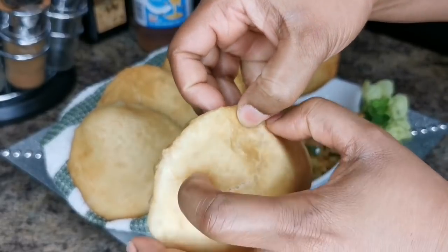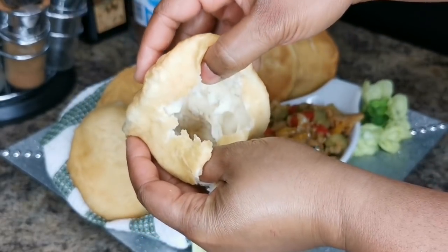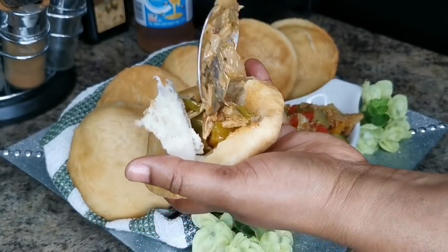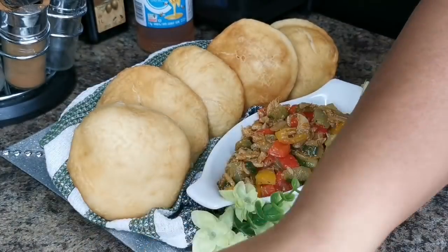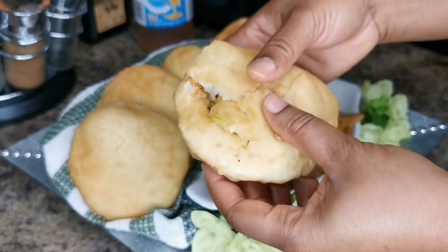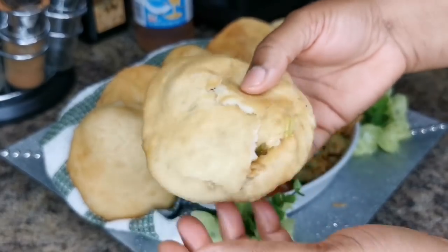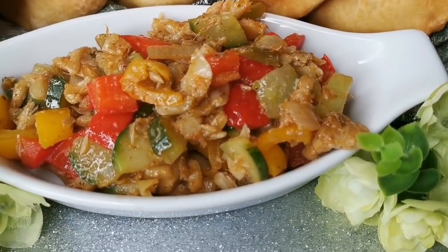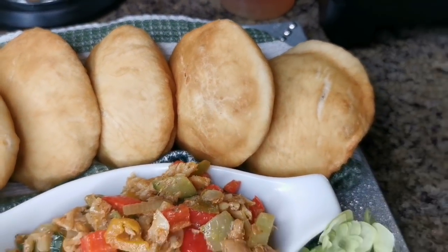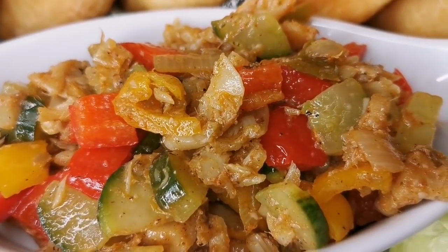Look how soft and airy this fry bake is! I'm gonna open it up — you can see the pocket inside. Grab some of the salt fish filling and stuff it right in. You can put a lot or a little, it's up to you. Then you close it up — look at all that goodness, so fat, nice, and juicy!